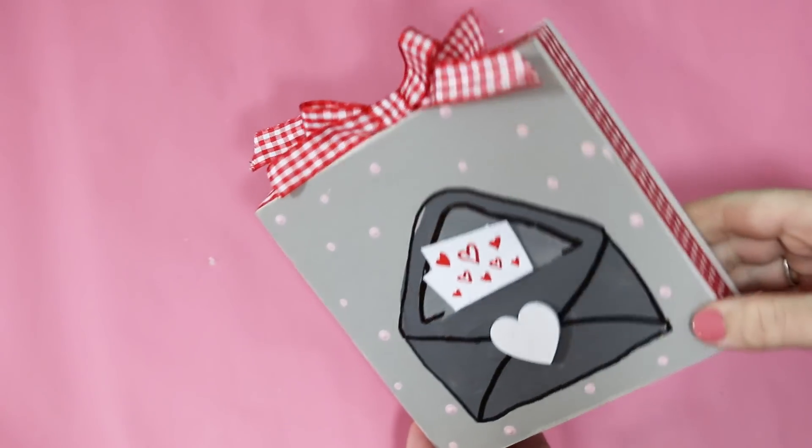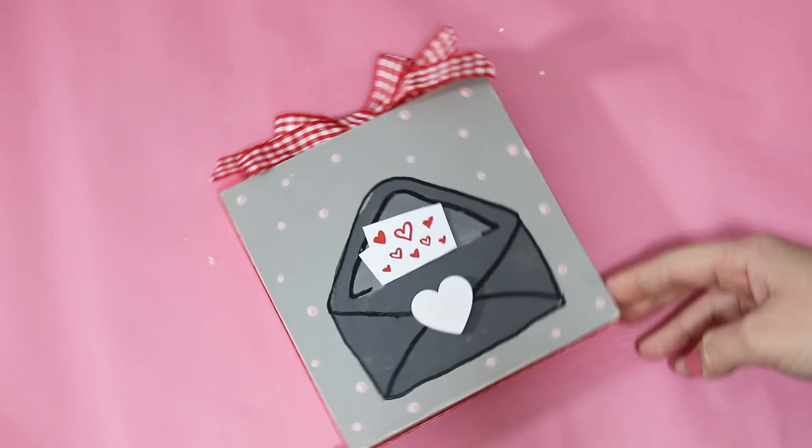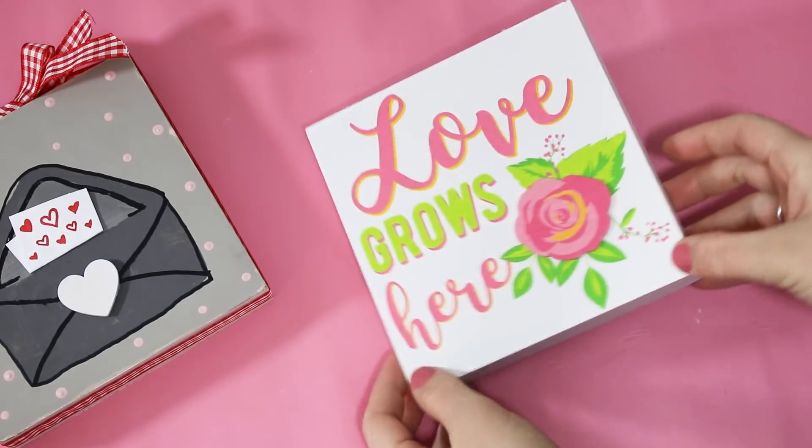This is what the first piece turned out to look like - I absolutely love it, I think it's so cute! You could definitely personalize the little letter, add this into a three-tiered tray, or put all of these blocks together to make one decor scenery.